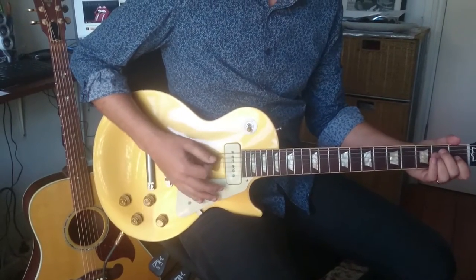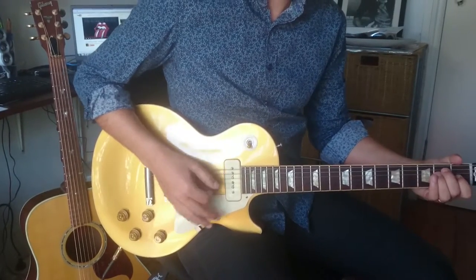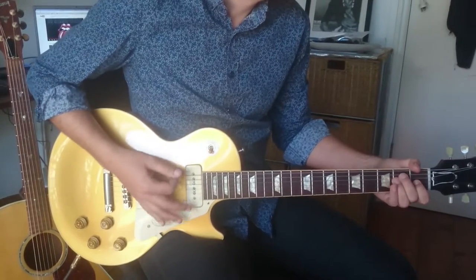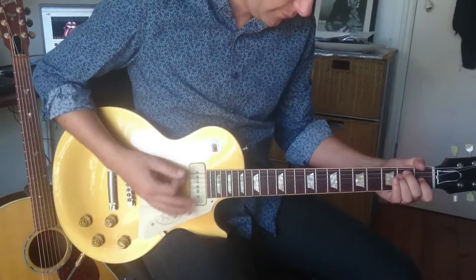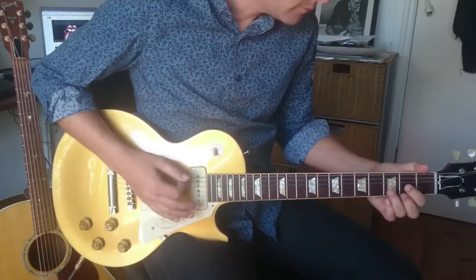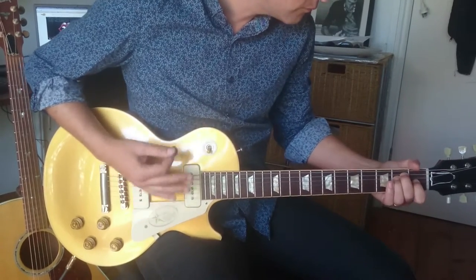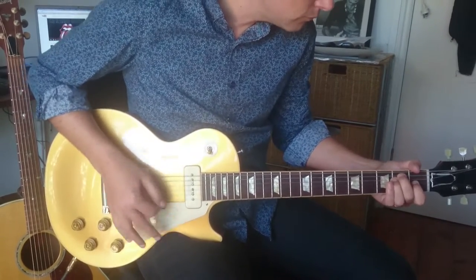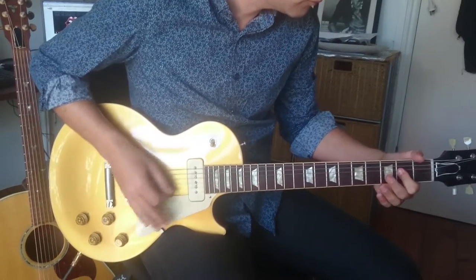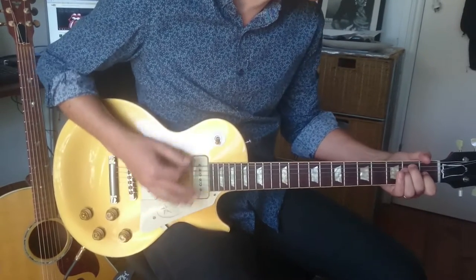So what we're going to do is, for each bar, that goes down, down, up, down. So we go down, down, down.